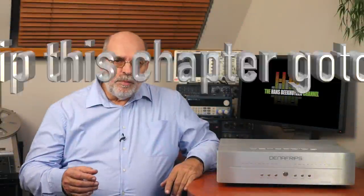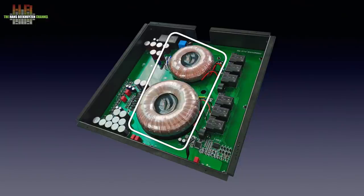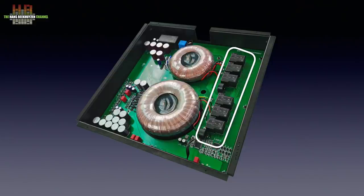Denafrips uses about the same construction in every model DAC, with the exception of the Ares II for budget reasons. A metal cage holds two toroidal transformers: one 60VA for the digital electronics and one 250VA for the analog part. Again, this is only a DAC, not for instance an amp. These transformers are automatically switched to the correct voltage — 115 or 230 volts — by use of solenoids.